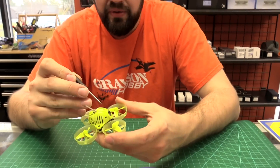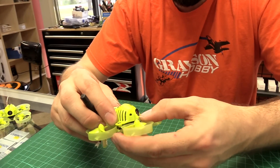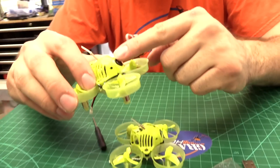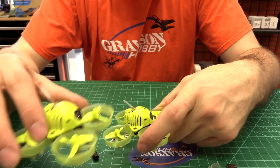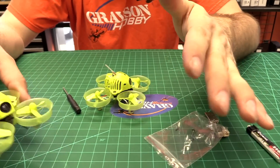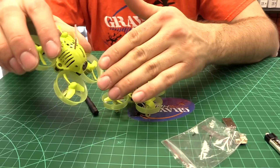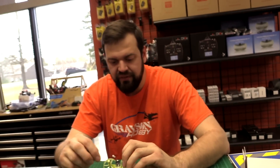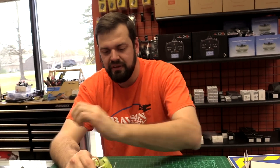Not only is it a really nice camera with the OSD, it actually has two screws on the side so you can adjust the tilt. That's so cool. Depending on how you fly — if you're more of a hoverer, you can put it more straightforward; if you're more aggressive, you can tilt it up more. To change that you have to take it apart, but it's worth it.